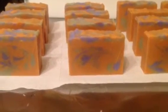Hi everybody, this is Kris from KRC Creations. I just wanted to stop in and show you how the Satsuma came out.